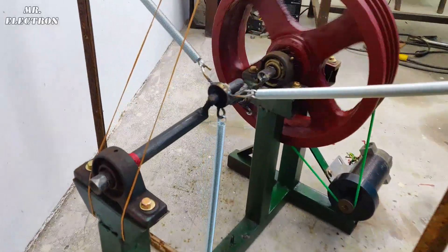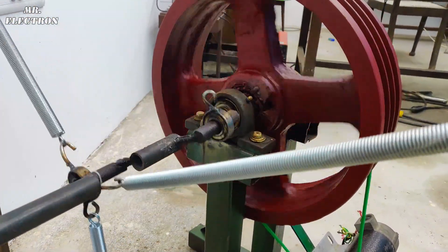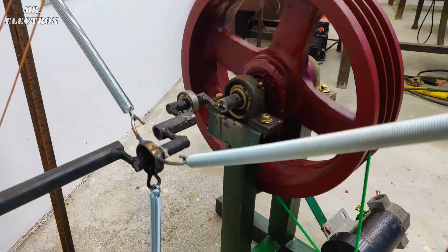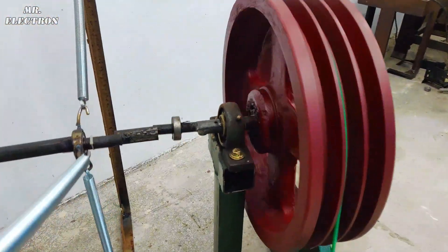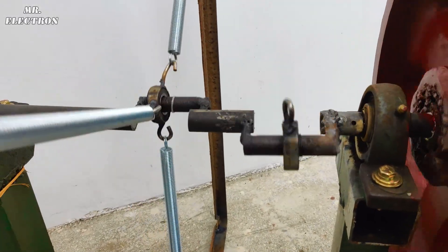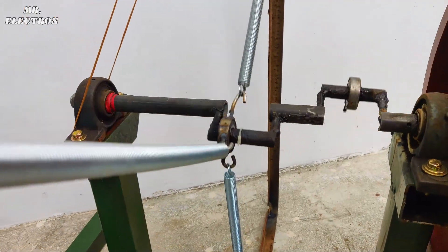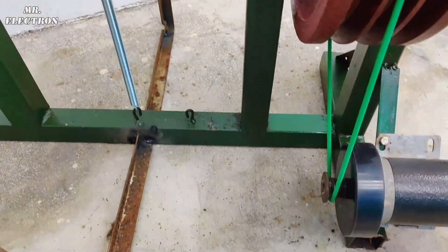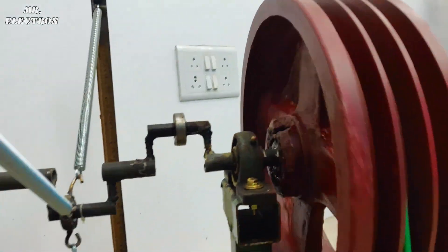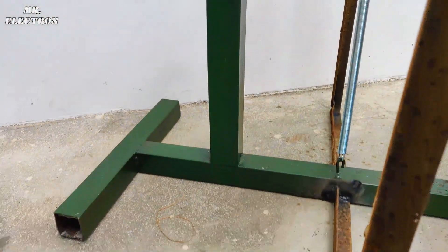Along with that, I'm also going to tell you some very important key points to consider while making such a machine. Always remember that the intro or the beginning of the video is not the final conclusion of the video, so make sure that for a proper understanding of how things actually work, you have to watch the entire video, including the middle portion as well as the ending part.